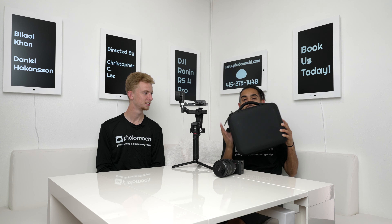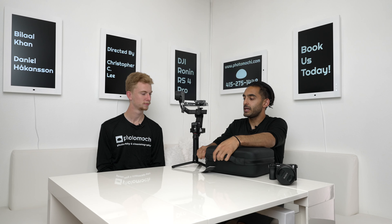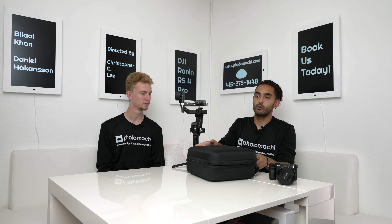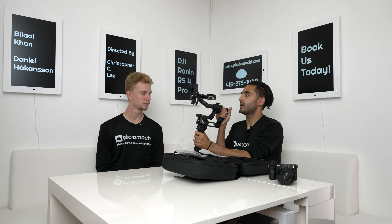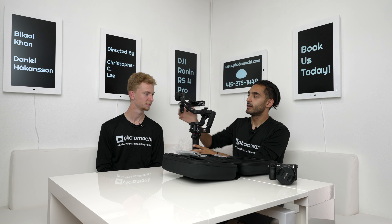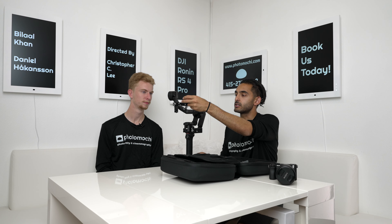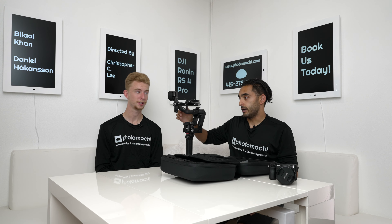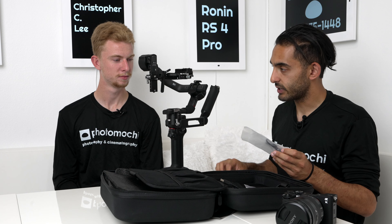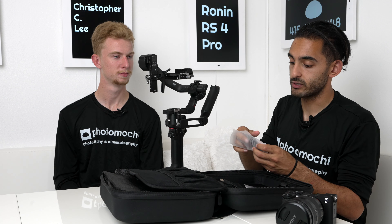Let's talk about the box it comes in — it's a carrying case, and this is how you're going to get it. It fits inside this case and you get all these accessories with it. The main accessories with the normal RS4 Pro (not the Pro Combo) include the briefcase mode handle for low-angle shots, a screw set, a Manfrotto plate, and a lens support system that keeps the lens up so it never drops and your balancing never goes off. You also get a spare support in the back to extend and hold your camera more securely.